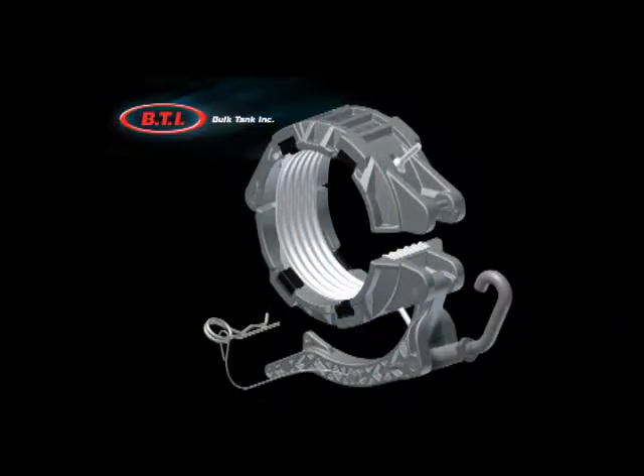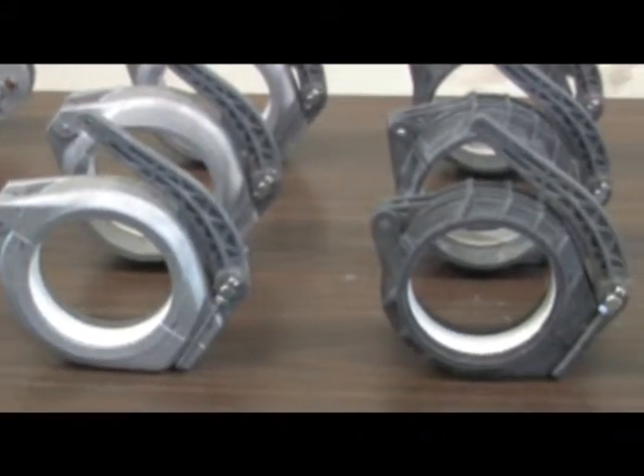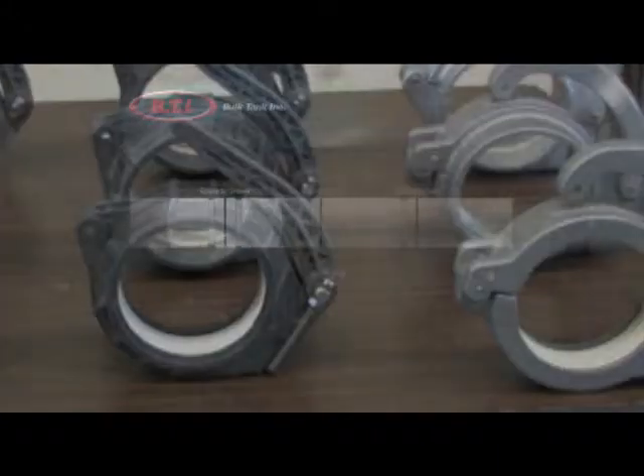The all-in-one coupler is a lightweight substitute for traditional plastic and aluminum coupler types: groove to grooved, groove to plane, and plane to plane.